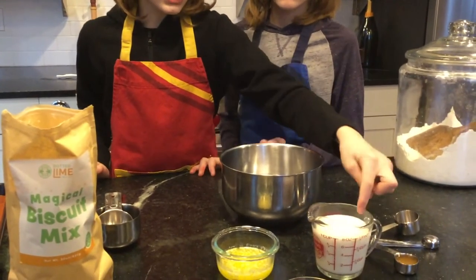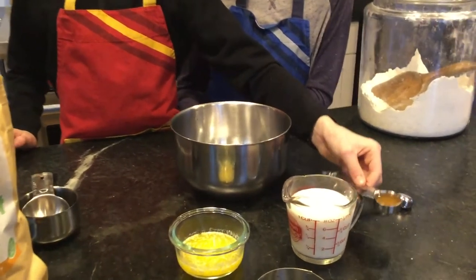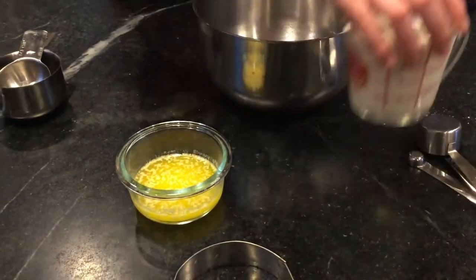Slow down. One cup of milk and one tablespoon of vinegar. So what you're going to do is take the vinegar, just pour it into the milk. And you can stir that up since you're good at stirring stuff.